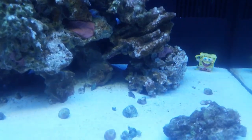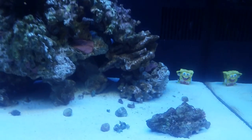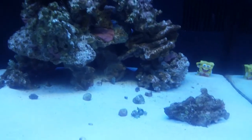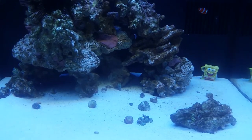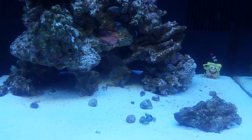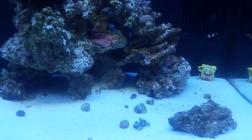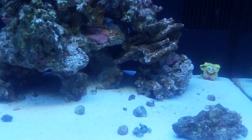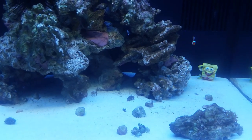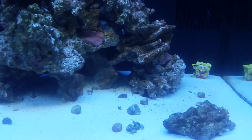I have Benny, my black brittle star, that you guys will probably never see — except in my other video from my first day when I got him. He wouldn't let go of my finger. And now he's pretty good. I can hand-feed him some shrimp — I grab it with my fingers and he'll come out, wrap around, and pull it back under his home.